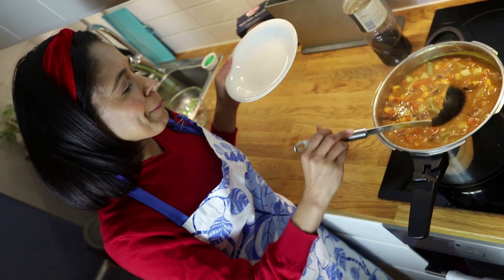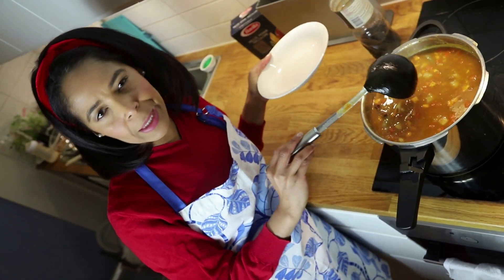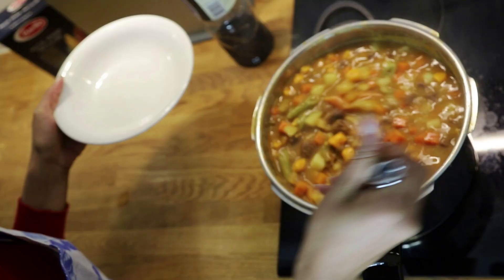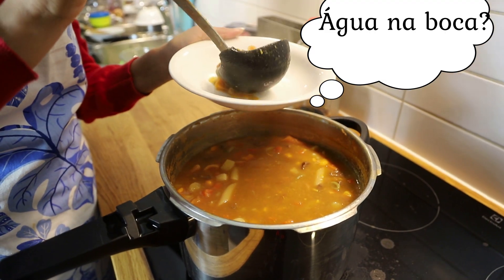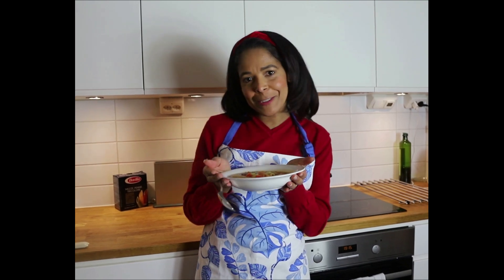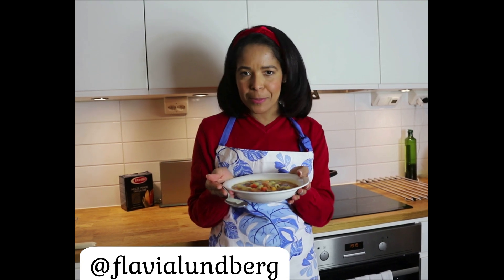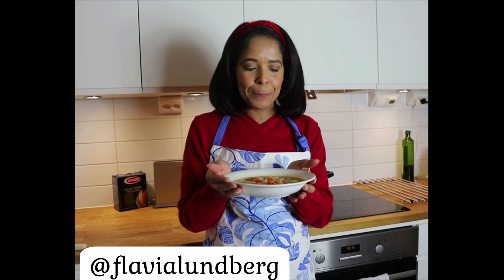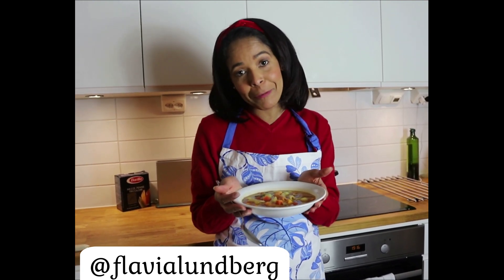Então gente, agora a sopinha já está pronta, como vocês puderam ver. Levou mais ou menos 40 minutos pra ficar tudo pronto. E ela está assim ó. Bom, esta foi a nossa sopa de hoje. Levou mais ou menos uns 40 minutos com os processos de colocar um legume seguido do outro e tudo mais. A minha ajudante Sofia ficou muito cansada, então ela desistiu de continuar até o final. Eu tenho certeza que está muito gostosa!